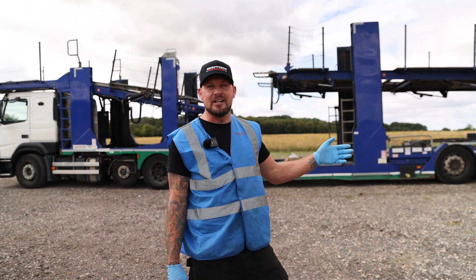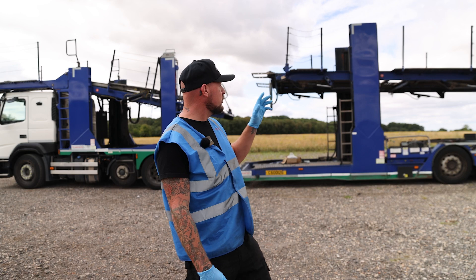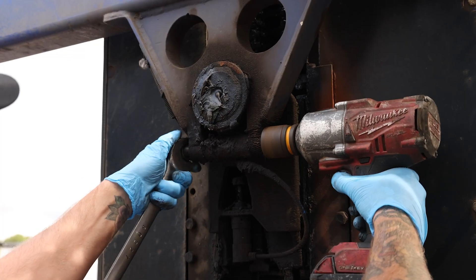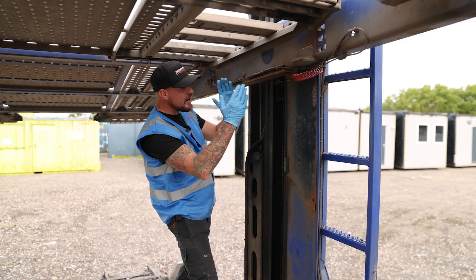We're here today with this 2019 Odyssey car transporter trailer. I inspected this personally and we've got a number of jobs today. We're going to run through how to change the slide blocks on the Odyssey.